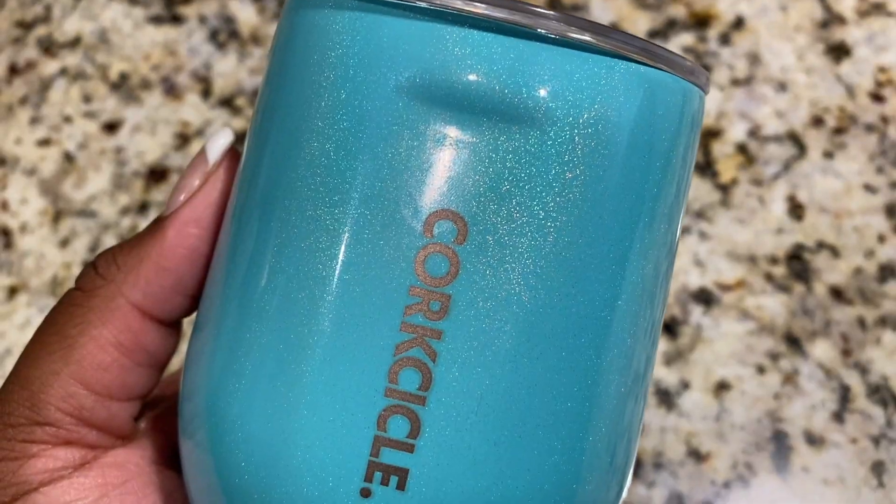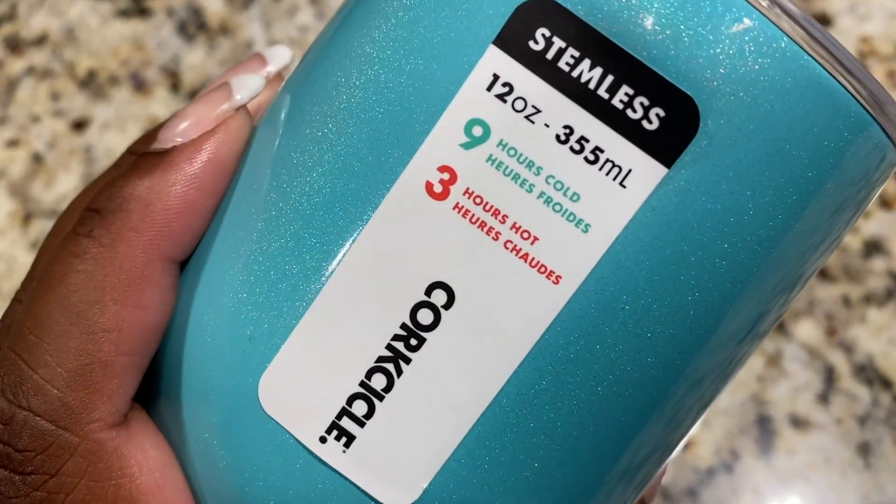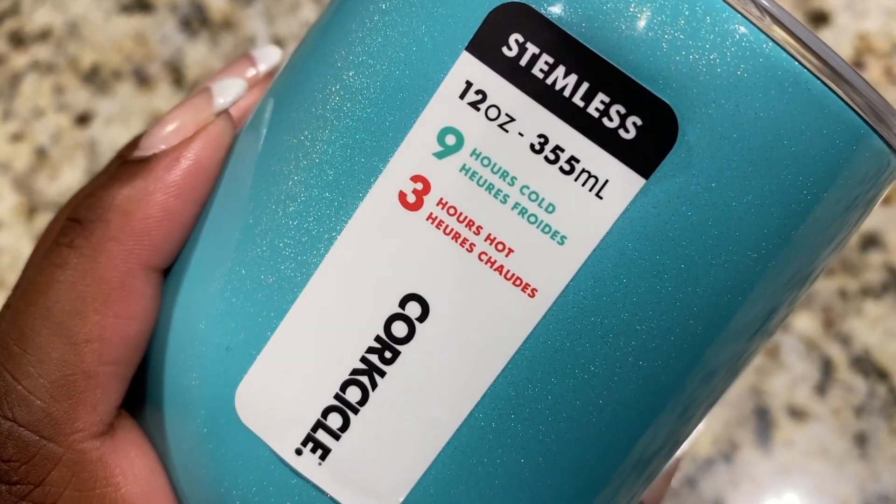The next thing I picked was a no-brainer for me and that is this Corksicle Stemless Wine Glass. This will keep your drinks cold for up to nine hours. It'll also keep your hot drinks hot for up to three hours, so you can use it for coffee or tea. I will be using it for wine because I love my wine. When I go to the pool or if I go to the beach, I can take this baby right here and have my mommy juice in it and I don't have to worry about my wine getting hot. I love this for me.